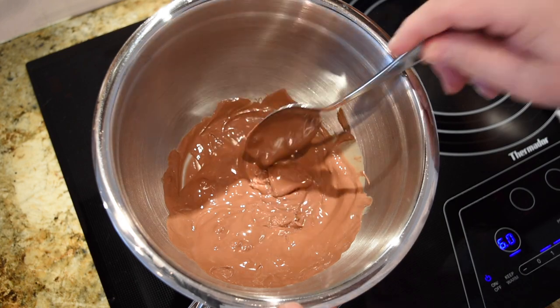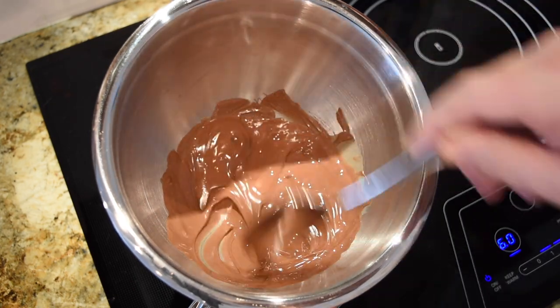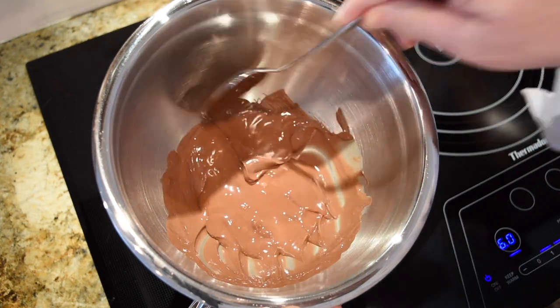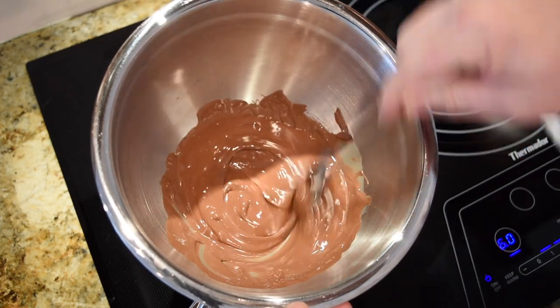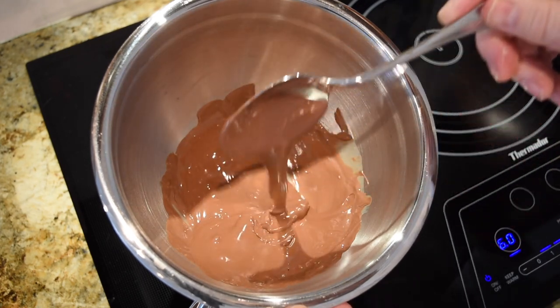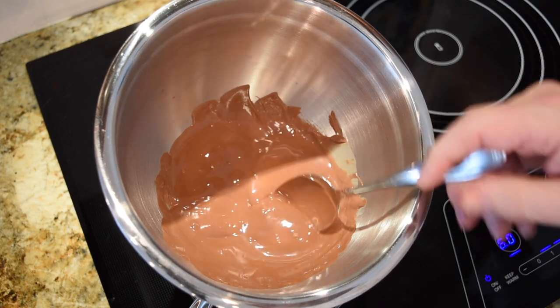Check your chocolate — I've got a couple little chips still left in there. Leave it on the burner. This took me about 90 seconds. Keep your heat on medium. You don't want to burn your chocolate. Melting it slow is much better than trying to melt it fast.